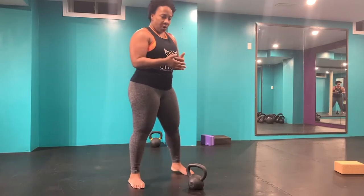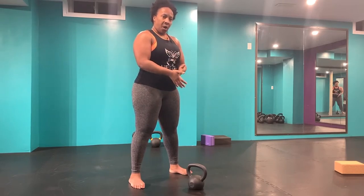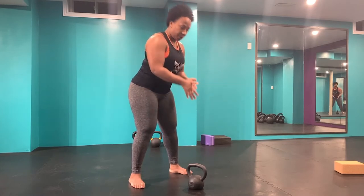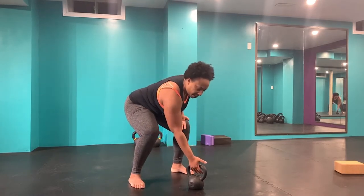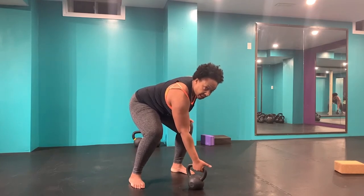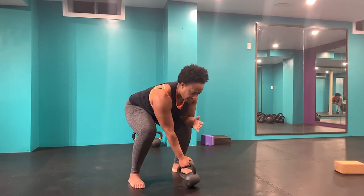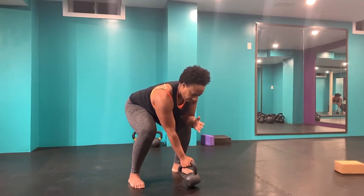Hey folks, so in order to perform a bottoms-up clean you want to really look at your grip. You are going to grab the kettlebell deep in your palm, but you're also going to go more to the thumb side corner versus the pinky side corner. So I'm reaching for my kettlebell, I'm moving to the thumb side with a deep palm grip. I'm still going to hike the kettlebell and then clean from a deep grip.